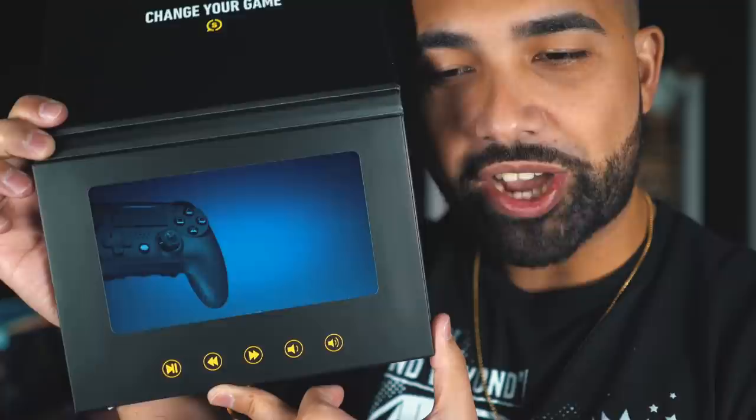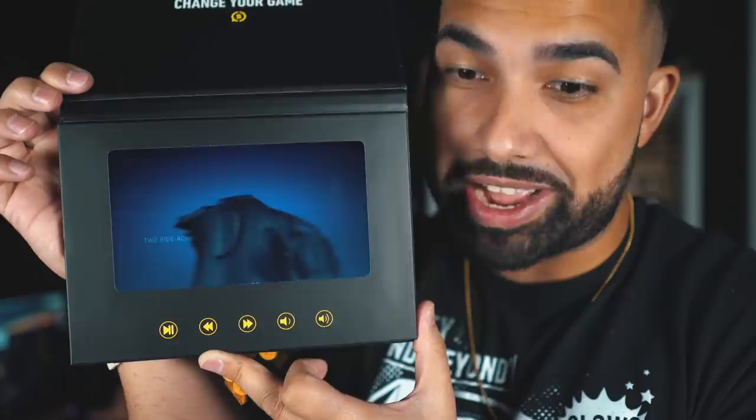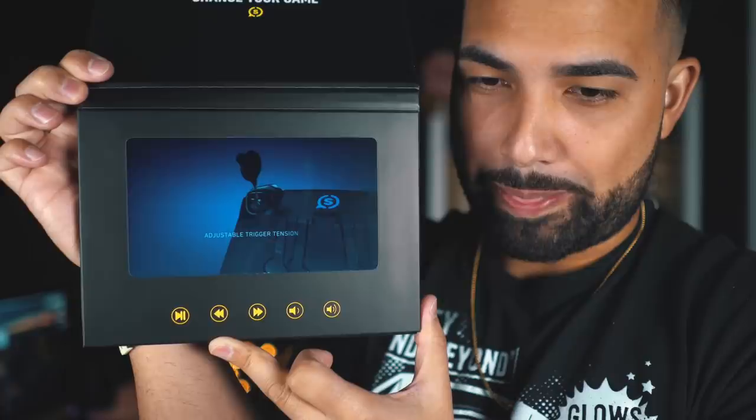In this tablet we're gonna play a quick video that showcases the new features of this new controller, and then we're going to unbox this behemoth of a box that has been sent to me with a bunch of really good stuff inside. Here ladies and gentlemen is the brand new Scuf Vantage 2. They actually sent me a tablet with a controller.